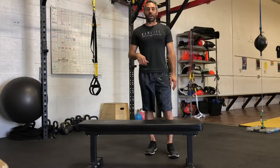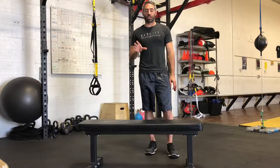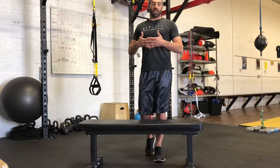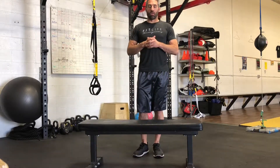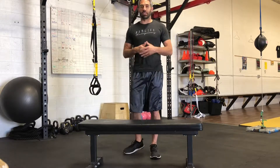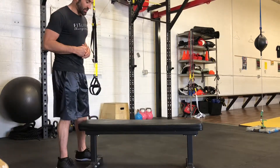Hey guys, welcome back. Dave Glazer from FitLife Champions. I want to show you a stretch that we program for our clients when they have elbow tendinitis or elbow tightness, maybe a quick injury from an arm bar or a repetitive motion syndrome that we can help kind of strengthen the elbow joint through this quick exercise.